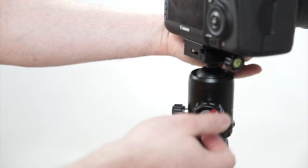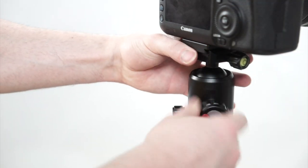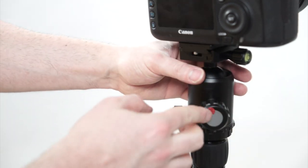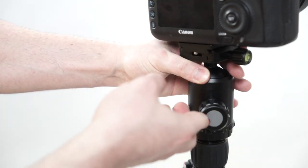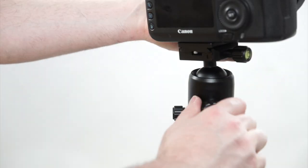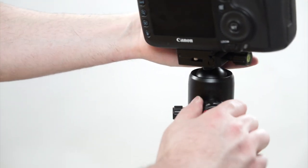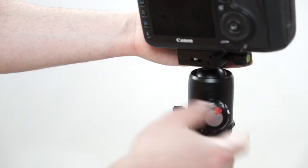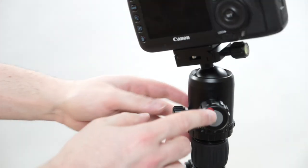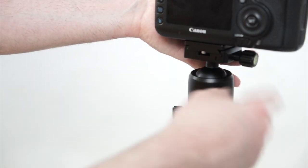First of all, we have this very cool feature that allows you to control how loose you want this to go. Right now I have it locked, so the camera stays in place, and then if I loosen it up, it goes completely loose. Some people don't want that, so you can adjust this little screw right here. When that's undone all the way, it's still fairly solid — it can be moved, but you can adjust it to the exact amount you want, whether that's a little loose or still not completely loose. That's a really nice addition not available on most ball heads.